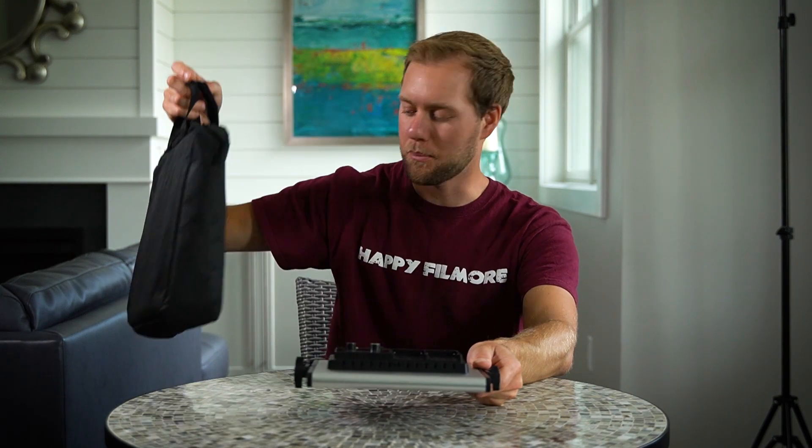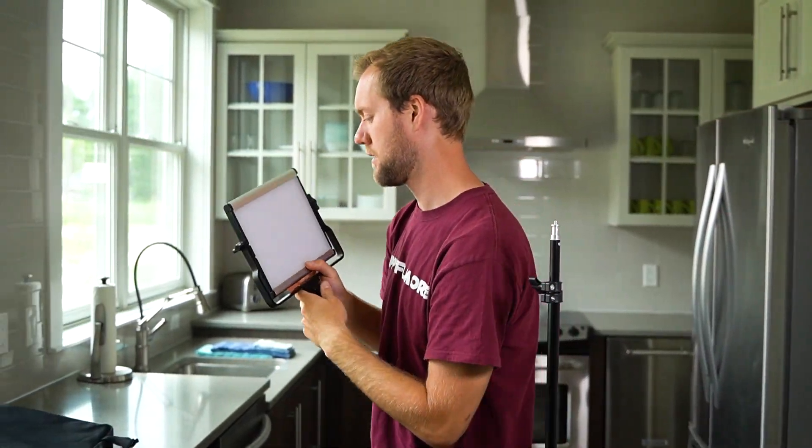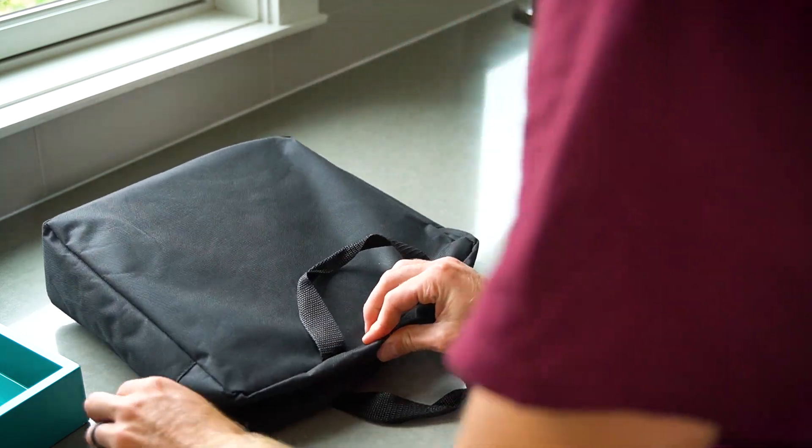It comes with this light bag. Easy handle, easily portable, anywhere we got to have an interview, this is where we're going to use it. We bought this light because it was portable, it was small — the best thing about it.